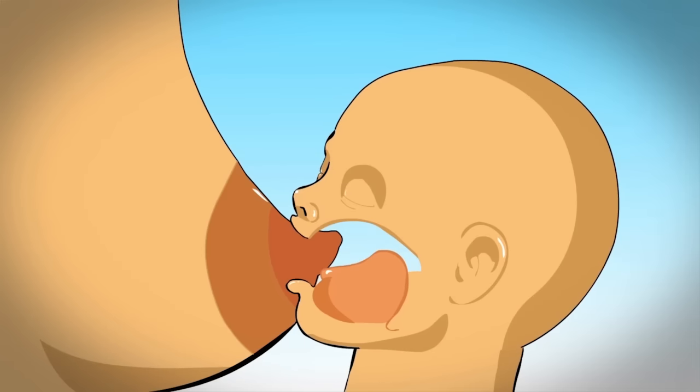If the nipple is not far enough back in the mouth, this can cause the nipple to be pinched and cause pain. It is also difficult for the baby to hold on to the breast. The nipple should be at the back of the baby's mouth where it is safe from harm.